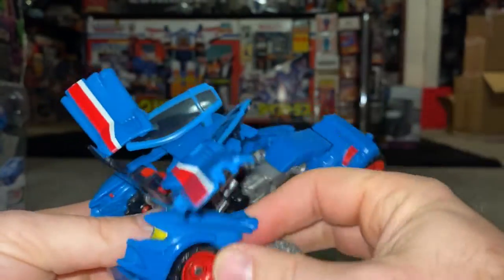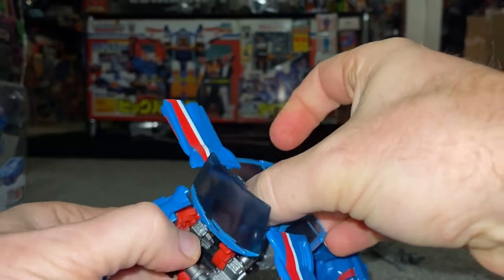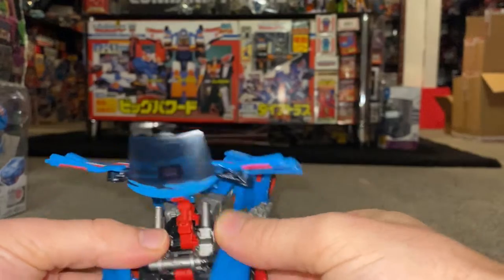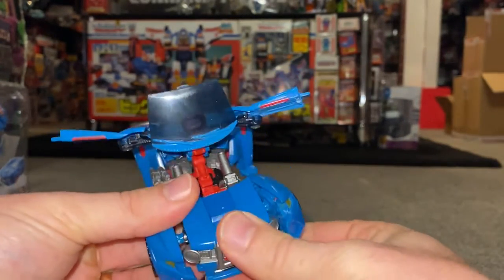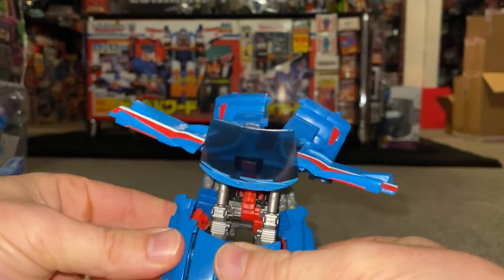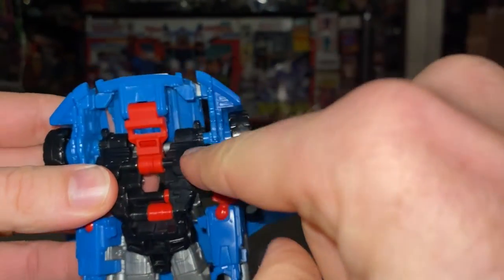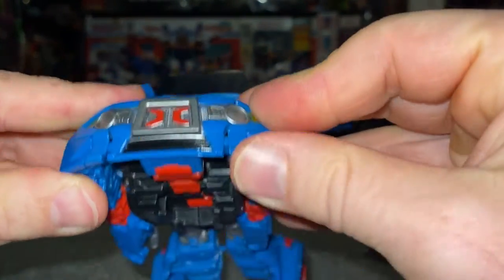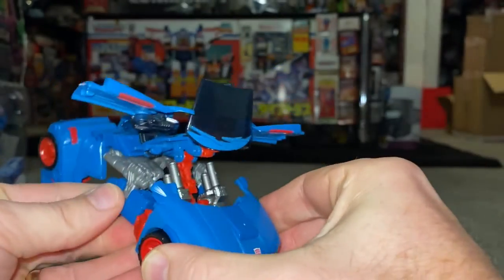Moving on to the upper part. We're going to separate the windscreen so we can pull it back far enough. Move the arms slightly out of the way. Let's bring the front of the bonnet up into position, and then slowly - you can see these dowels here - you can literally just push these in and, like a jigsaw piece, it will clip in and around like so.